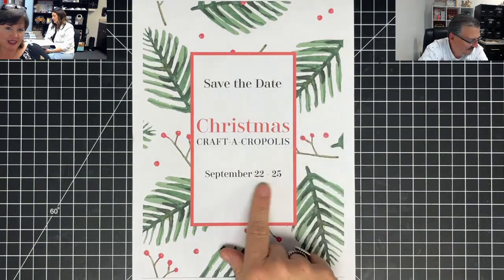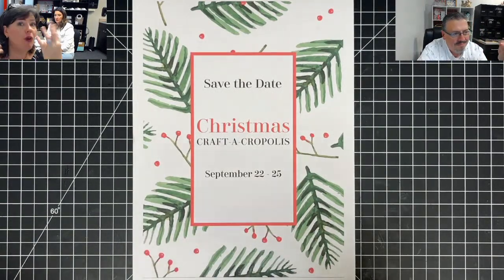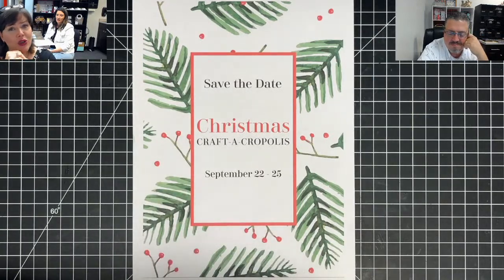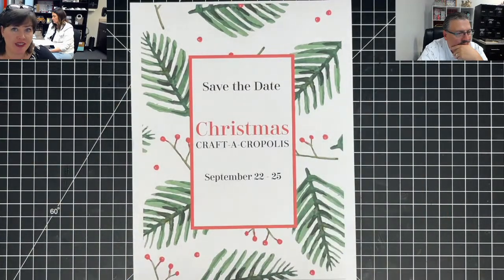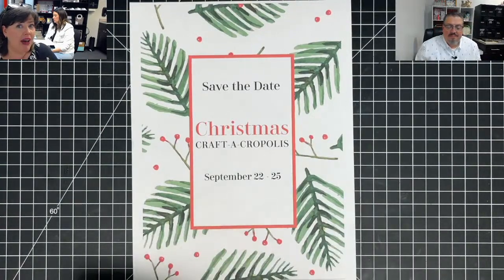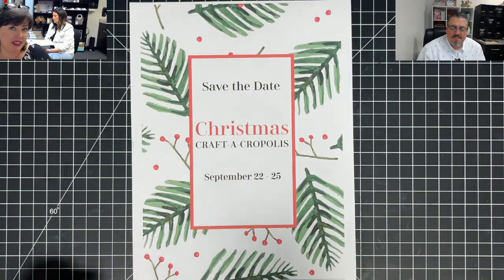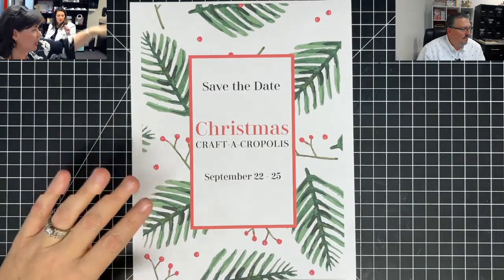Christmas Craft Acropolis, September 22nd through the 25th. It's a crop table for the whole weekend plus four class options. Not because we want it intimate, but because we're designing the event based on current COVID restrictions — six-foot social distancing in the big room and classrooms. Last time there were 30 people in a room, now there will be 15. We will teach more often — I'm going to say you're teaching twice on Thursday, twice on Friday, and once on Saturday.